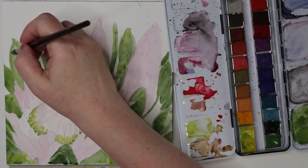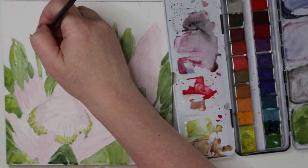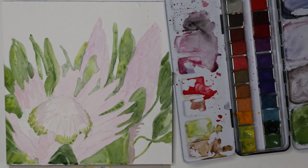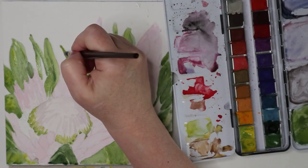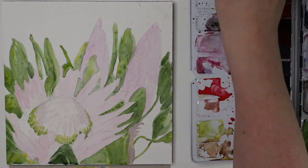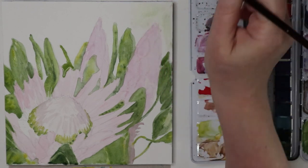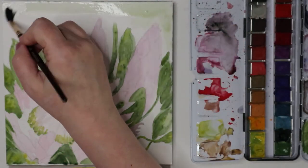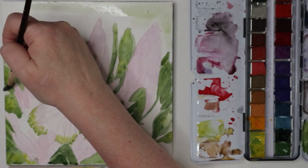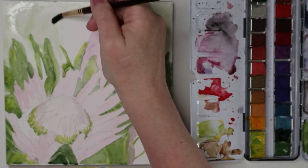I'm going to drop in a little bit of yellow — why not? I don't know if I'm going to do a background on this; it doesn't really need one. But I splattered everywhere up there, so maybe we will do a little splattery bokeh background with some dirty green water and just kill the white of the paper altogether. Why not? It's a practice piece anyway, right?